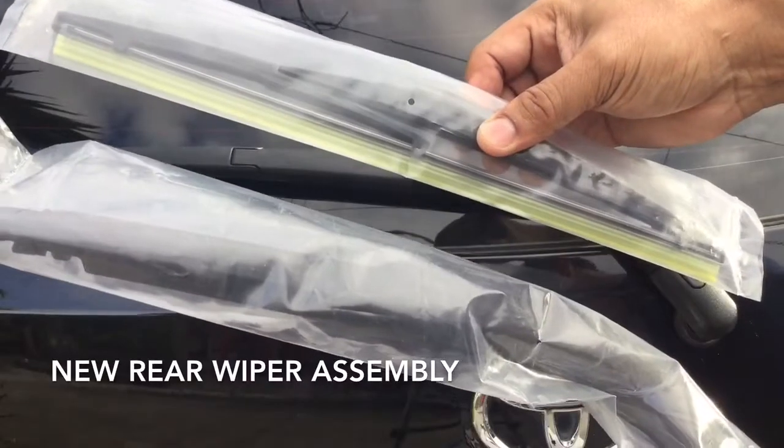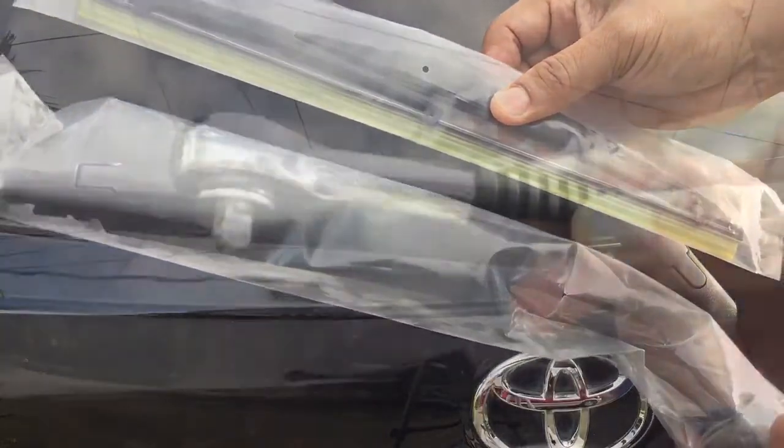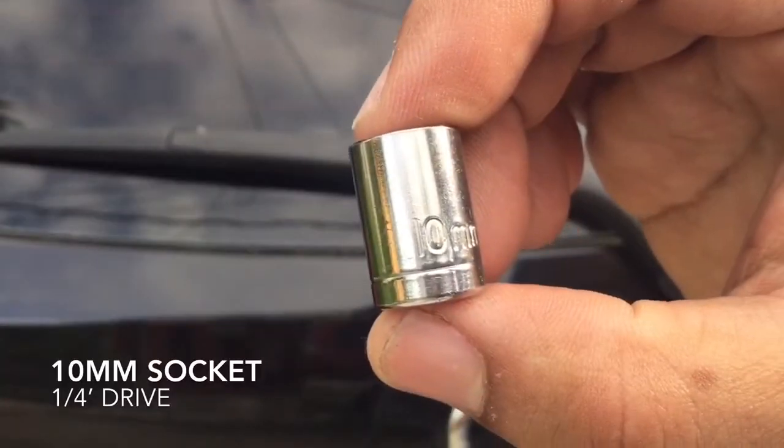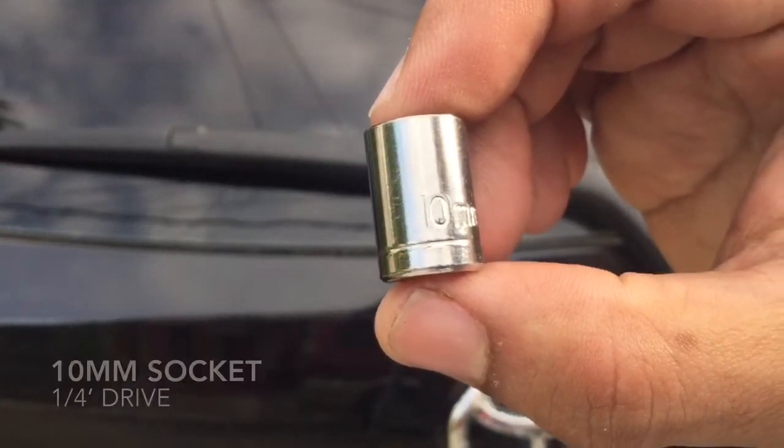You need the following: a new rear wiper set, a wrench — 1/4 inch drive — and a 10 millimeter shallow socket, 1/4 inch drive.